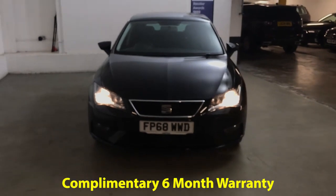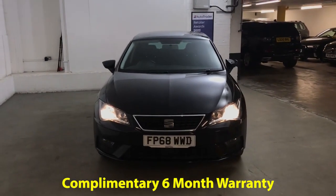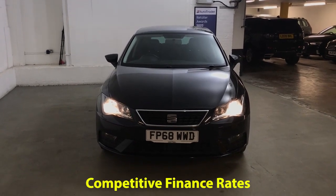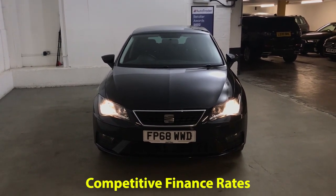It will come with 6 months gold cover warranty which can be extended for as little as £199 for an extra 6 months. We also have a range of finance options available, so if finance is something you're looking for then we can help you out with that as well.